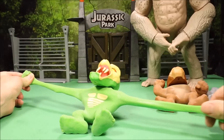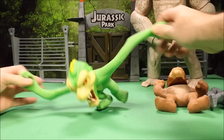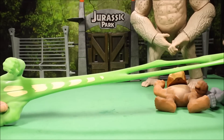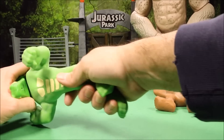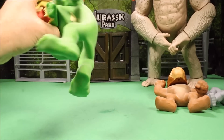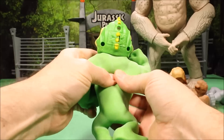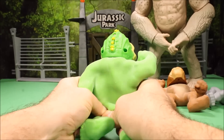And then here we have Lizzie. Same thing with Lizzie - super stretch, super stretch legs. You cannot break this. I stretch these guys - look at the body, how far I stretch it out - and it just bounces right back. You can't tell me these are not the coolest figures.